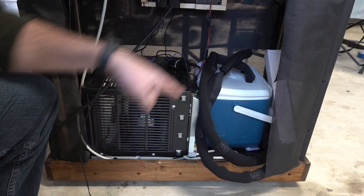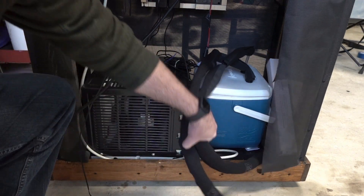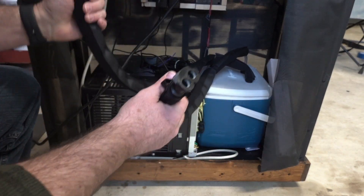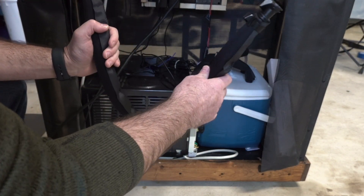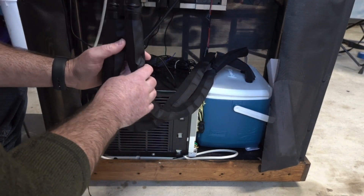After I finished modifying the air conditioner and plumbing the glycol cooler, I decided to add a quick connect system to the coolant lines. This allows me to quickly connect and disconnect the lines from the fermenters.